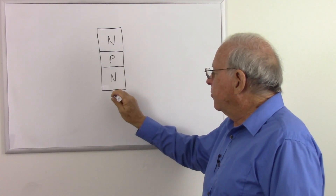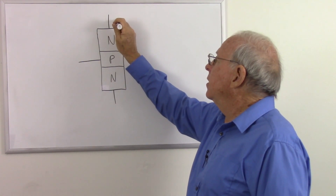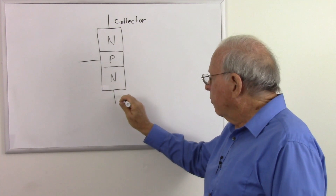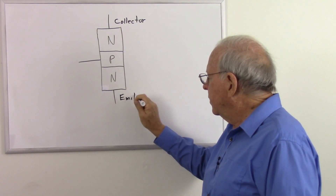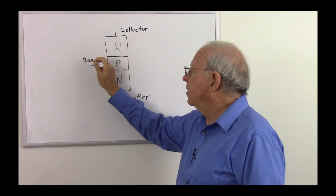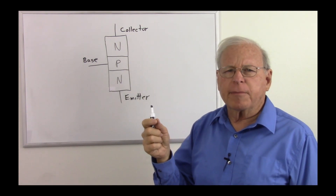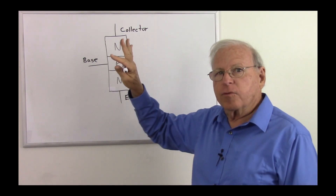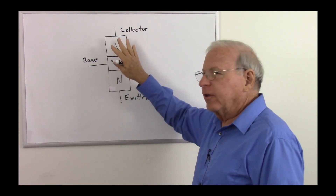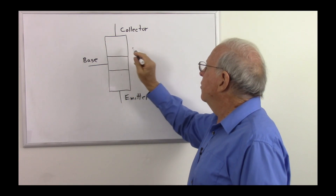Let's make some connections to it. This region is called the collector, so there's the connection to the collector. This region is called the emitter, so here's the connection to the emitter. This region is called the base, and there's the connection to it. The base is actually very thin in an actual bipolar junction transistor — on the order of maybe 8 to 10 nanometers thick. That's part of what makes it work, but to facilitate drawing the charge carriers and depletion regions, I'm making it thick in this schematic drawing.